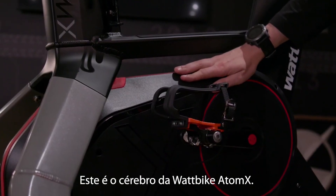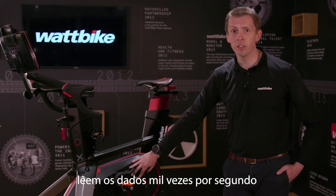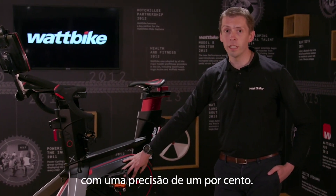This is the brains of the Wattbike Atom X. Inside here, the sensors are reading data 1,000 times a second and within 1% accuracy.